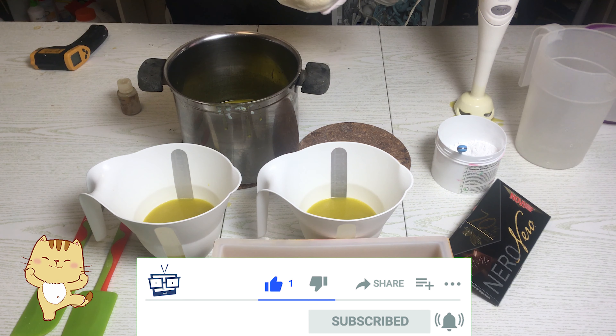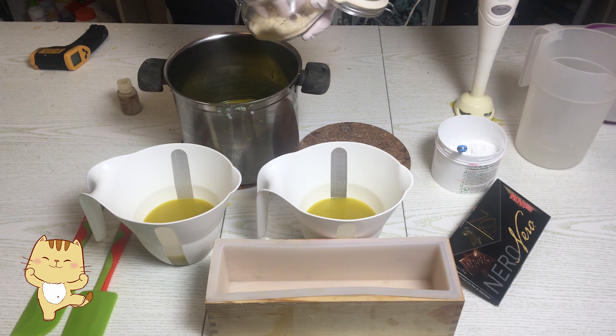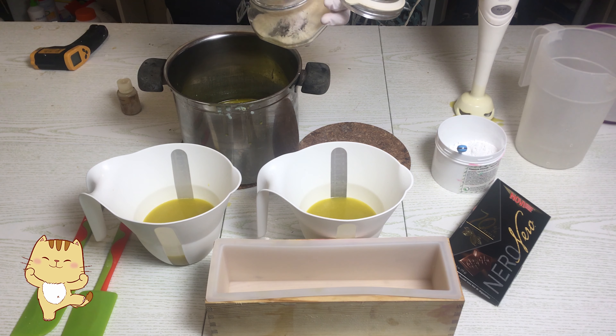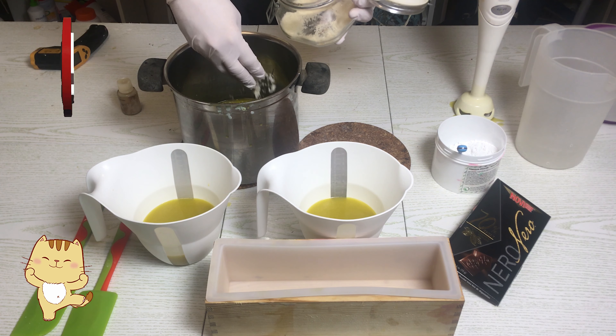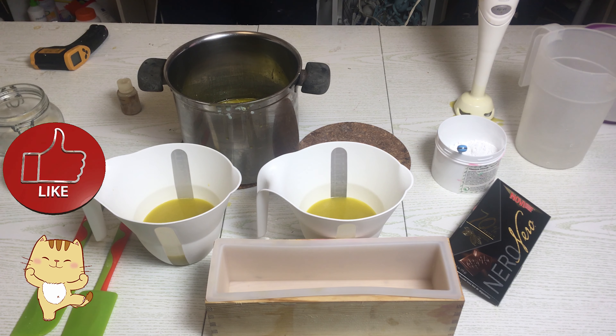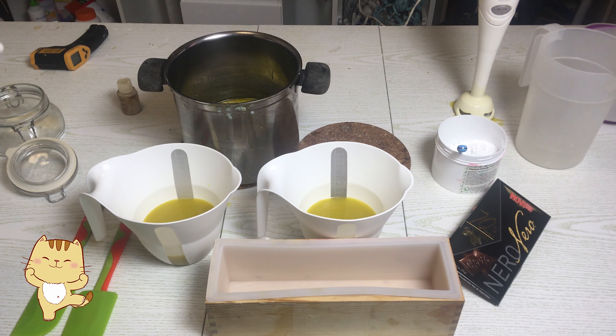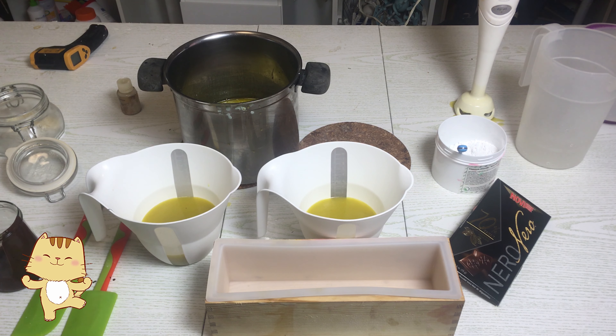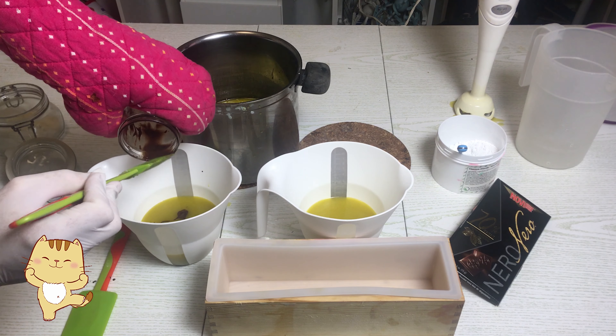Bene, let's see how to proceed. So, the first thing to do — just like I told you for the chocolate soap, which is truly the king of soaps — we use chocolate, at least 70% cacao. This one here, Novi, costs really nothing, so it's a very affordable expense. We divide it in two, resisting the temptation to eat it all. I hid it from myself because I knew I'd get hungry and eat it. We divide it in two and melt it in a bain-marie pot.